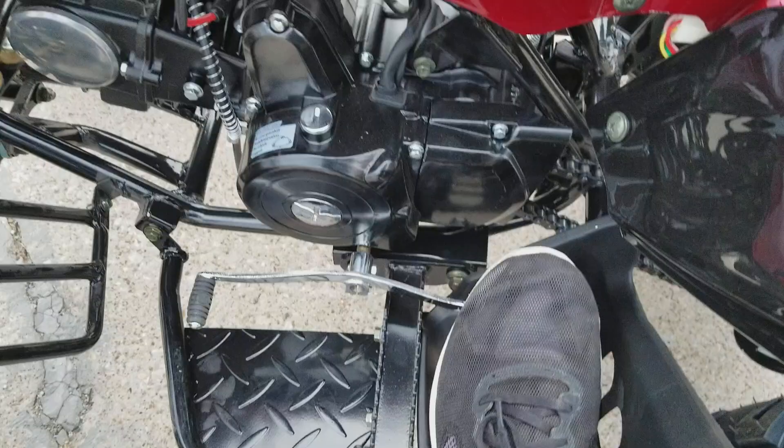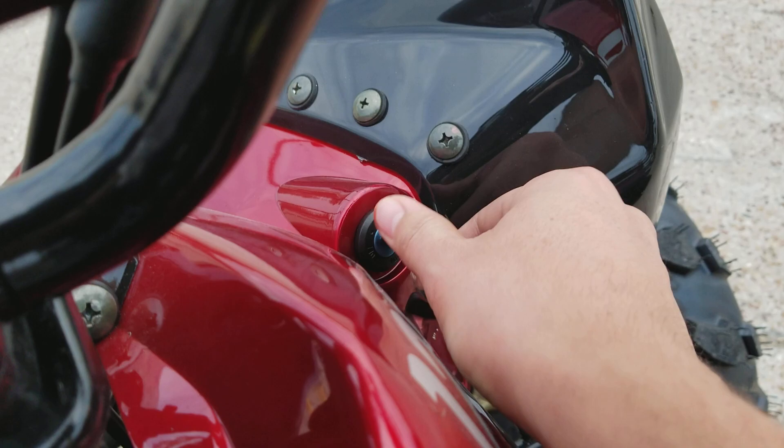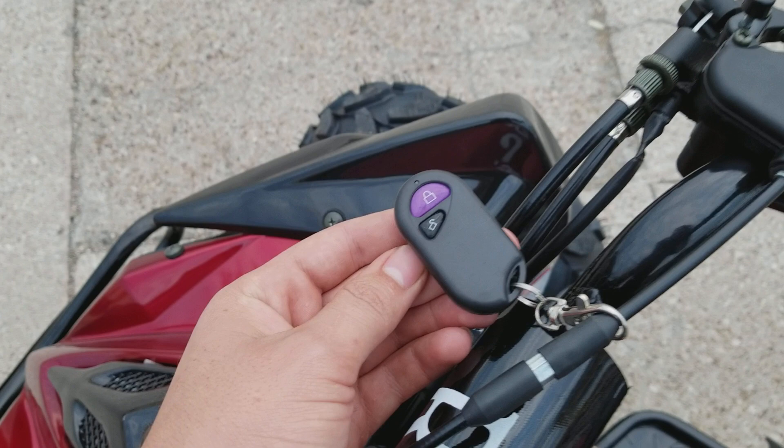Electric start. It's gonna be your kill switch. High beam, low beam, starter engine, your throttle, ignition. It has two keys. It also has a remote control — just in case the kids are going too fast or something like that, you can kill the engine from 200 feet away.